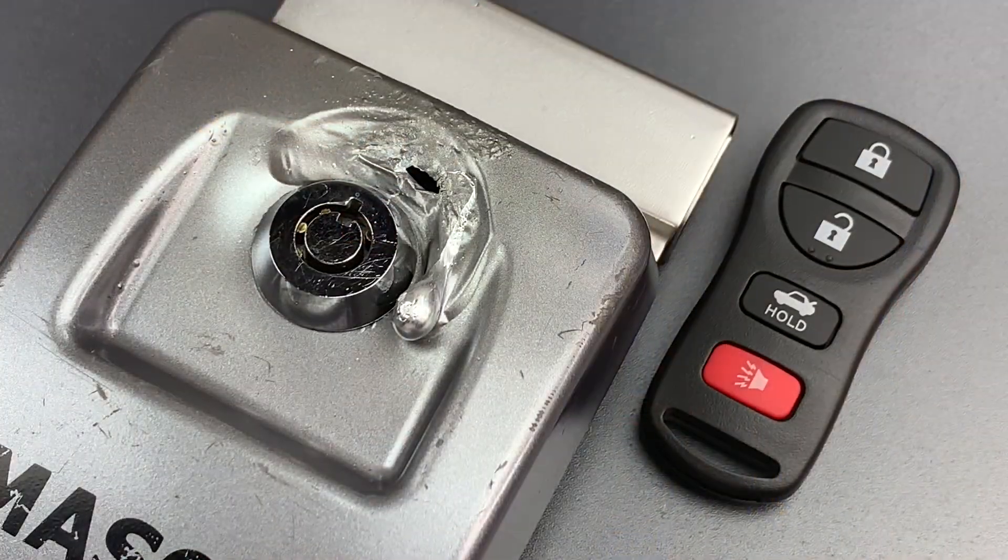Okay, we're back upstairs, and as you saw, the heat attack was successful. It took about 22 seconds of this low-skill attack to open the box without any damage to the car or to the key. And now that I've seen exactly how the lock failed, I could probably do it even faster in the future.